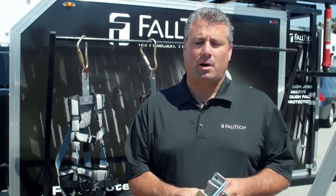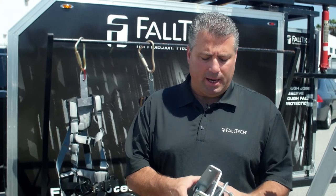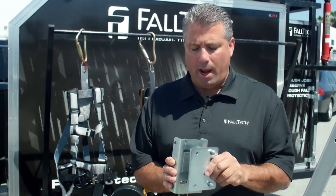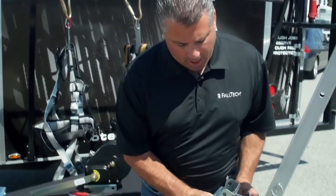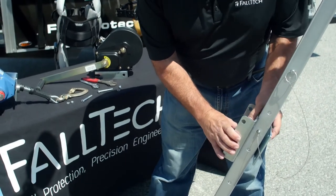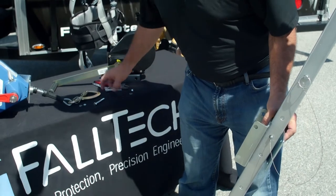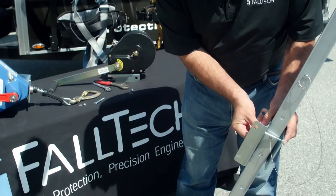Attaching the bracket is a pretty straightforward process. Take your bracket components — I find it easiest to remove two of the bolts from one side of the bracket, one on the top and one on the bottom. That way you can insert the bracket over the side of the tripod leg, down towards the bottom of the yellow and black caution tape, and then take your bolt and attach it through the holes on each side of the bracket.